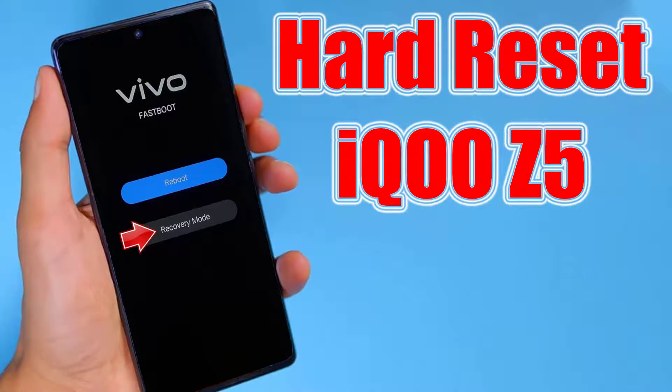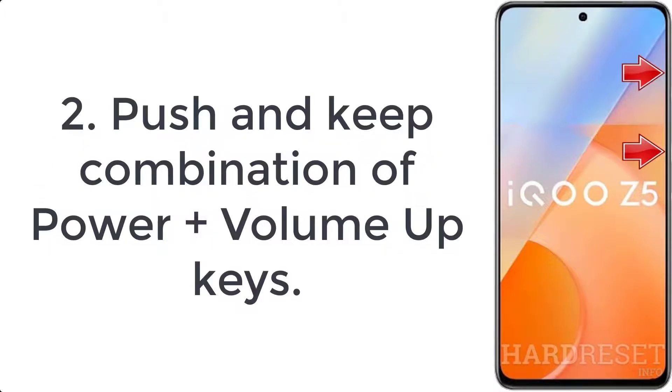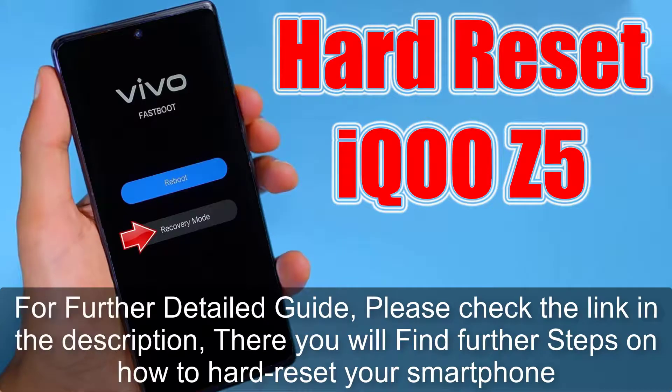How to hard reset iQOO Z5. Step one: begin by turning off the iQOO Z5 with the power key. Step two: push and hold the combination of power plus volume up keys. Step three: the fastboot mode will appear on the screen.